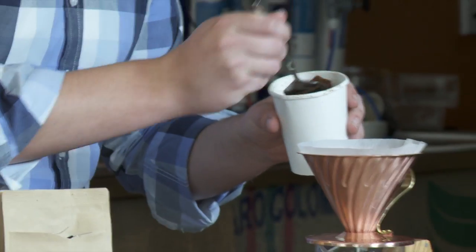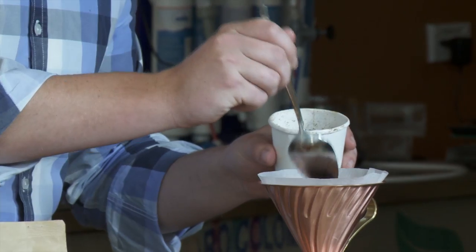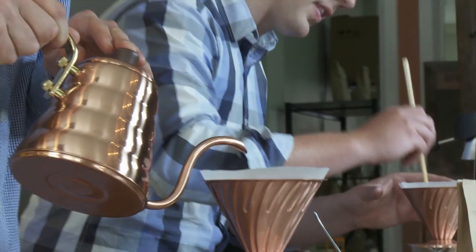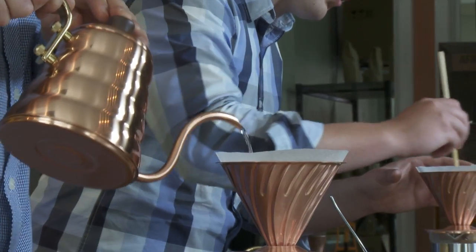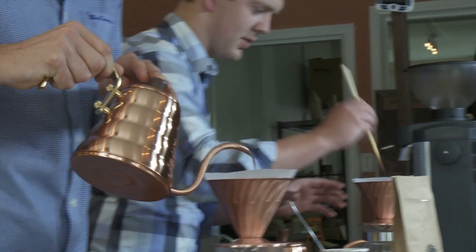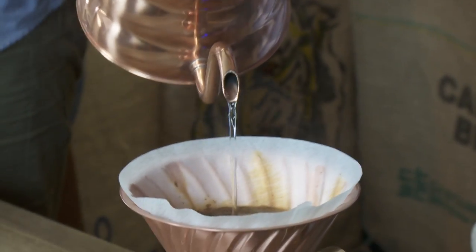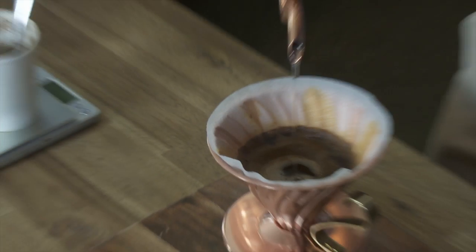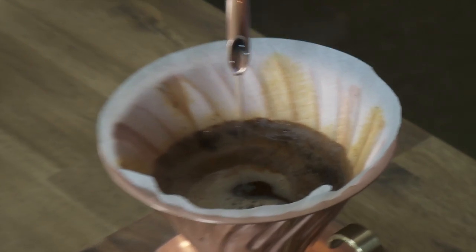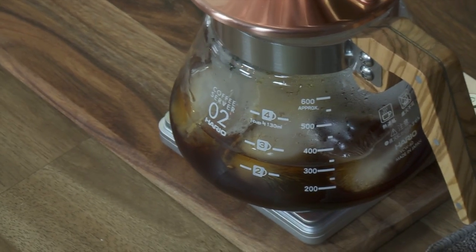To combat that, we're actually trying to achieve a higher extraction. The recipe we use to achieve that is we've got 24 grams of coffee — the Costa Rican Lourdes Naranjo. We brew that with a 50 gram bloom over 45 seconds. That's brewed over 150 grams of ice. Then we continue the pour to 200 grams of water, looking for around about a two and a half minute extraction period and an extraction of 25%.